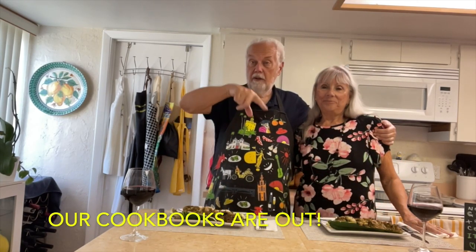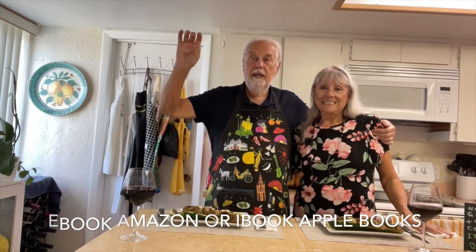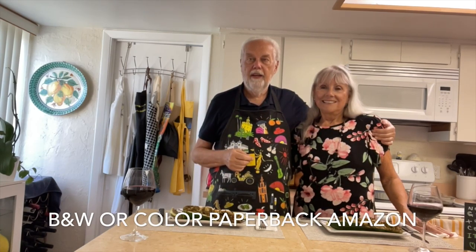If you liked this video, hit that like button please. And go over, hit the subscribe button, then the bell and then all — that way you'll get notified of all the videos we do. For now, bye. Ciao and arrivederci. Thank you for watching.